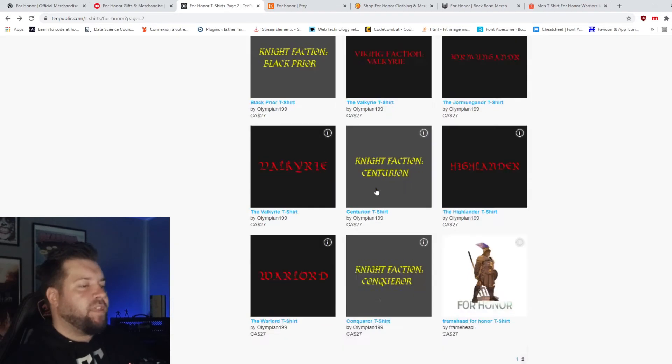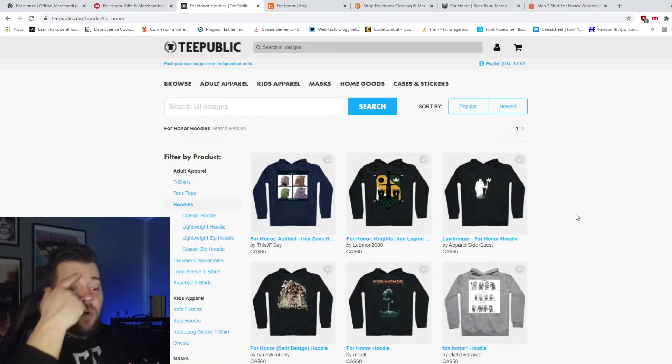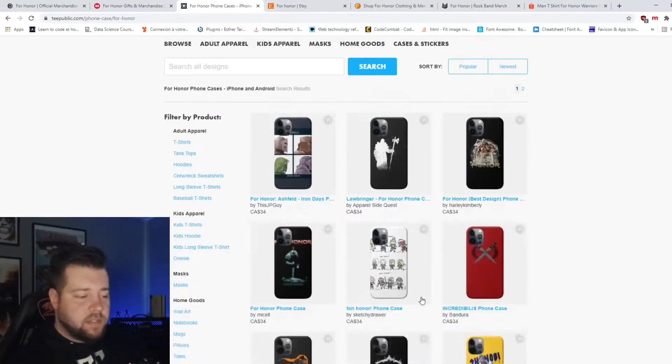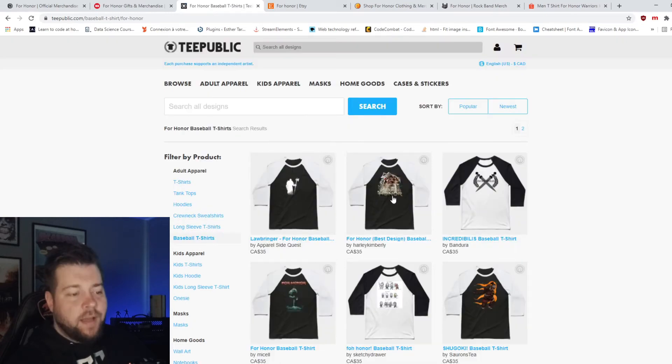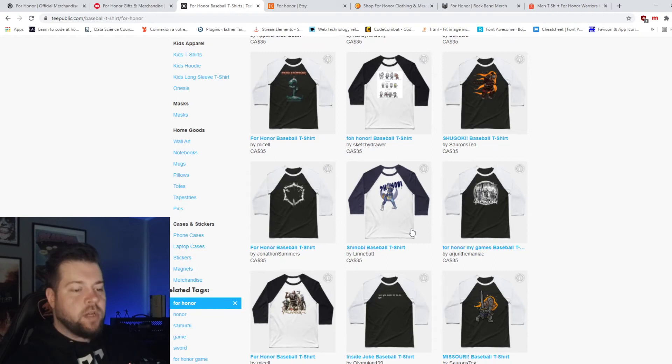So far I think, obviously they're not only t-shirts. They also have hoodies, magnets, phone cases, baseball tees. Yes! Yes! Oh that's good. That's good.